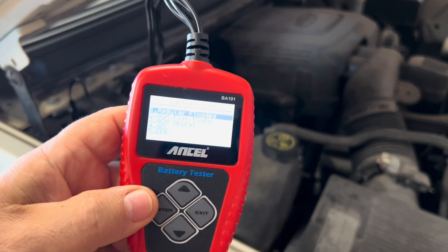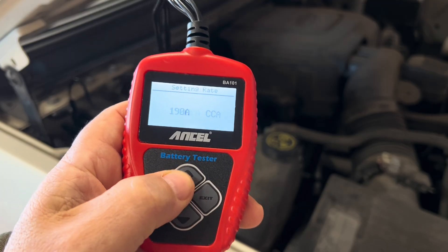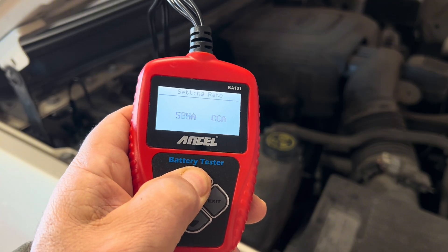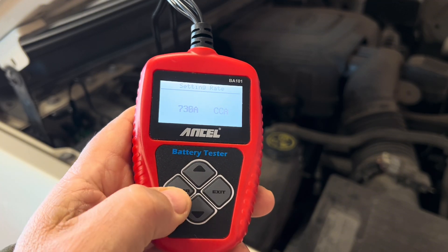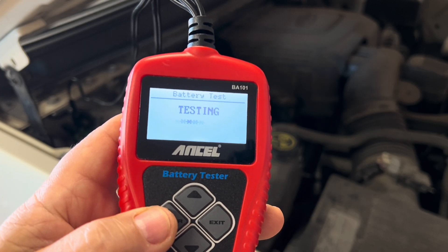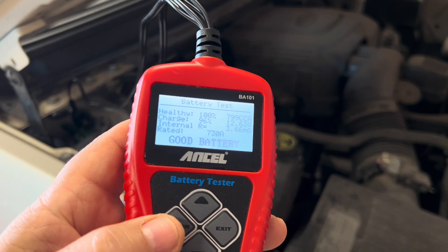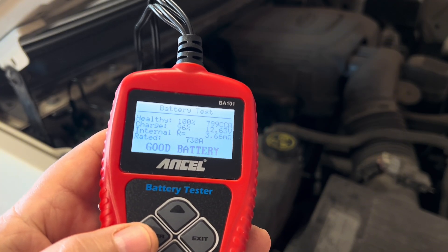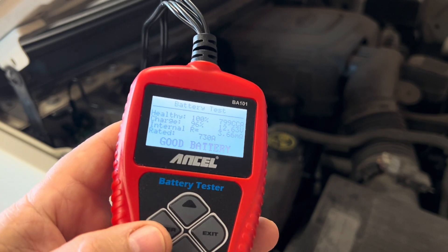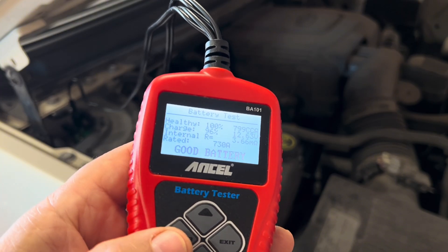Regular flooded, 730 cranking amps. Hit go. And this one comes in at 100% healthy, 96% charged, 12.63 volts, very low internal resistance — it's at 3.66. Anything below 5 is going to be very good. And rated for that 730, it shows a good battery.